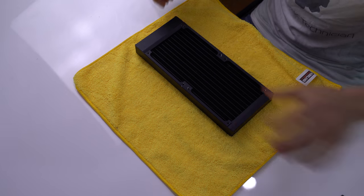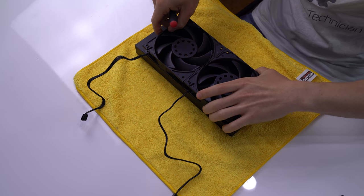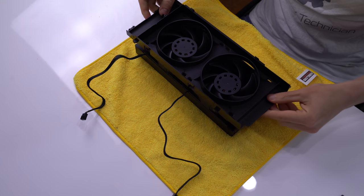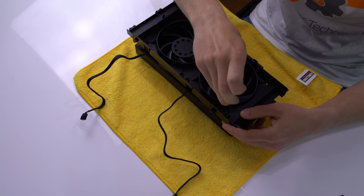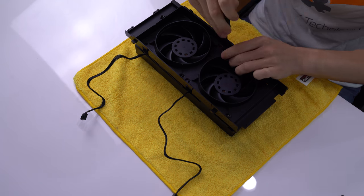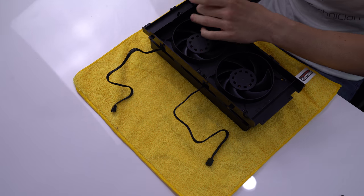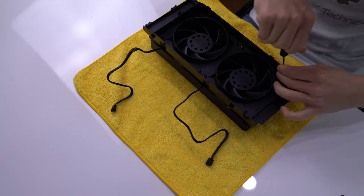First, we'll lay the radiator down with the G1/4 ports facing the table. Next, we'll place the fans on top of the radiator so the holes line up with each of the mounting points on the radiator. The sticker side of the fan should be facing down as we want our air to come from the outside of the case. Finally, we'll place the whole mount on top of the fans and screw in our first screw in one of the corners, tighten the screw diagonal from the first one, followed by the other two corners, and finally the four in the middle.